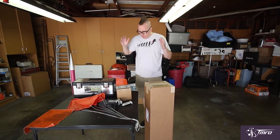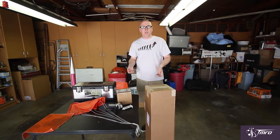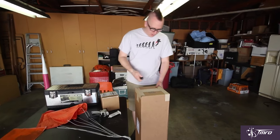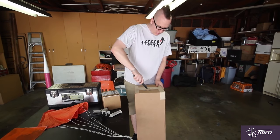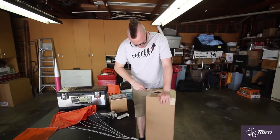So we've got everything here that we need to build a high power rocket. But the first thing that we need to do, obviously, is get the rocket out of the box. Our rocket here is going to be pretty sweet.